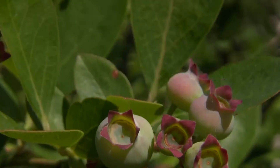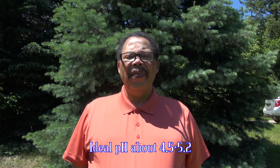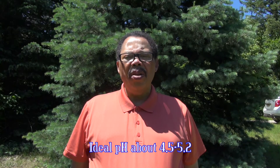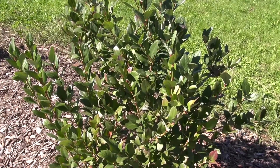Many plants prefer to grow on slightly acidic soils, in other words seven or below. Blueberries perform best when the soil pH is acidic — about 4.5 to 5.2 is ideal, although various references may suggest a slightly different range. Dark green foliage is a good indicator of a healthy blueberry plant.